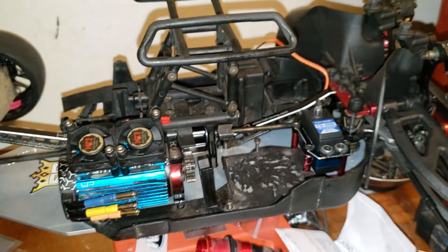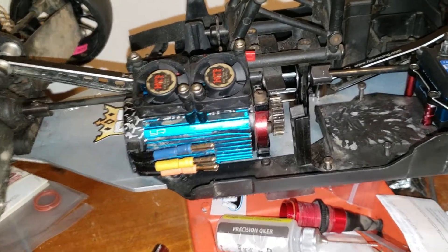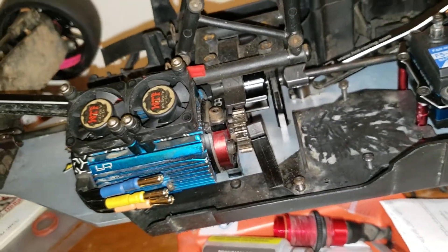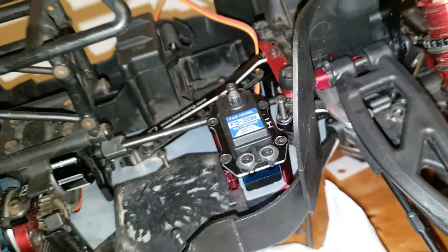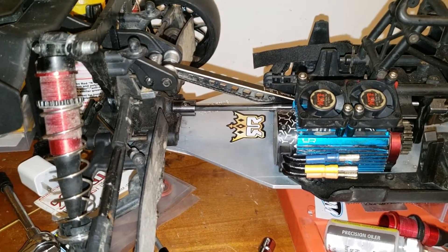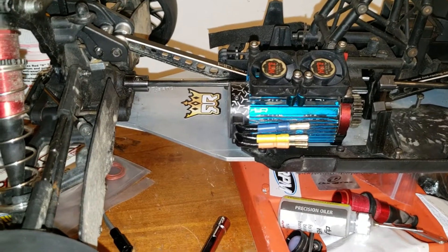Let's talk about diff fluid. In the center diff I'm running one million weight. I've got 30k in the rear and 60k in the front. This setup is not really for speed runs — it's more for bashing. So it's kind of in between.